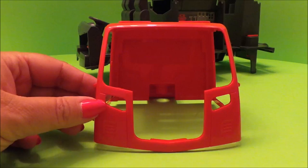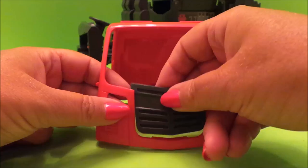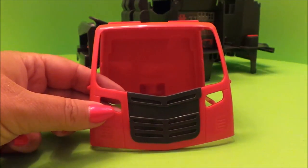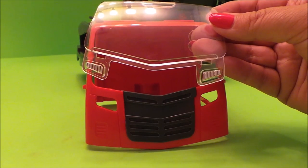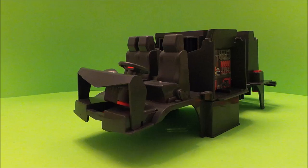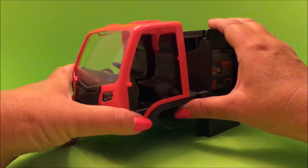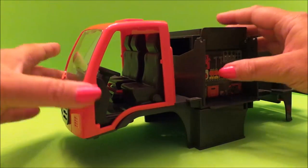Now we need to put the frame together of the cab. Here's the frame, here's the radiator that goes in the front, and here's the windshield that goes on the front as well — this just clips in like so. Let's add it on, and it's beginning to take shape now. It's starting to look like a real fire engine.